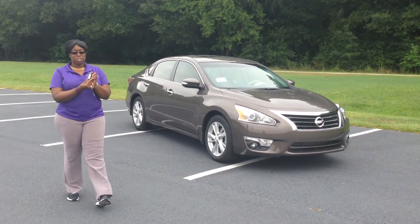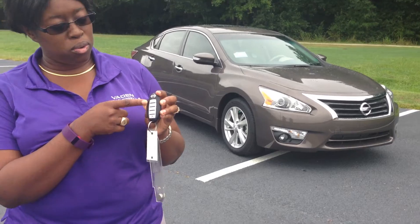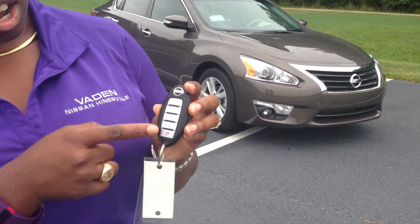On your key fob you'll have three little buttons. At the top you'll have the engine remote, you'll have your lock, your unlock, and then your hood.